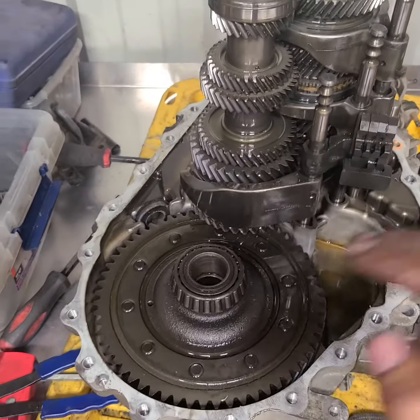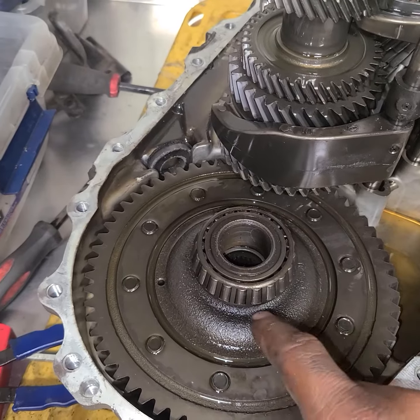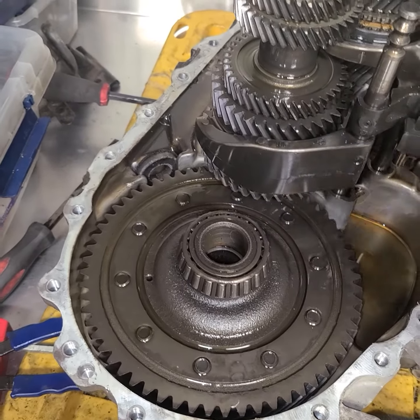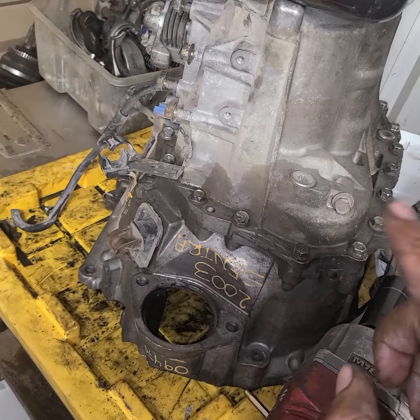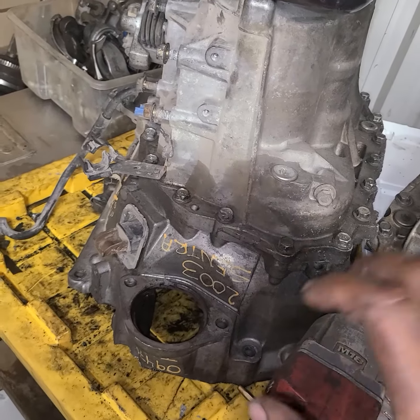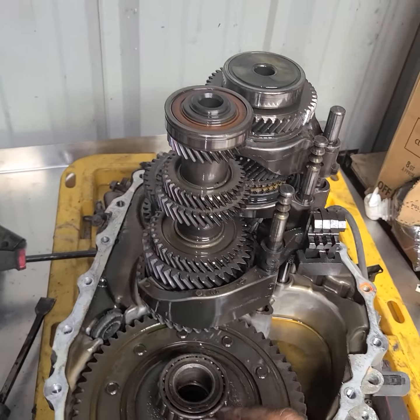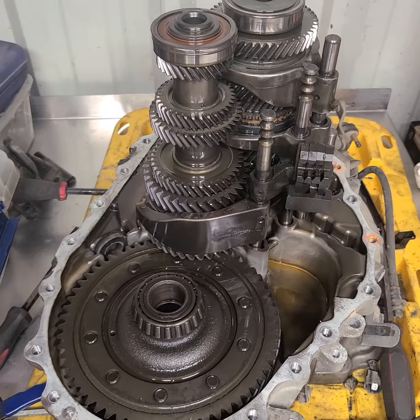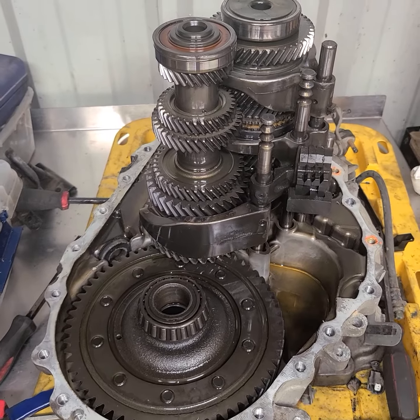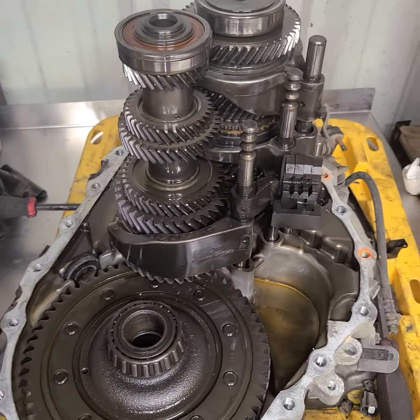What we're going to do is a differential swap. I'm going to take this open differential out, throw it in the trash, retrieve the helical locking differential out of this Nissan Sentra Spec V transmission, and insert it into the 2003, retaining the original gearing.